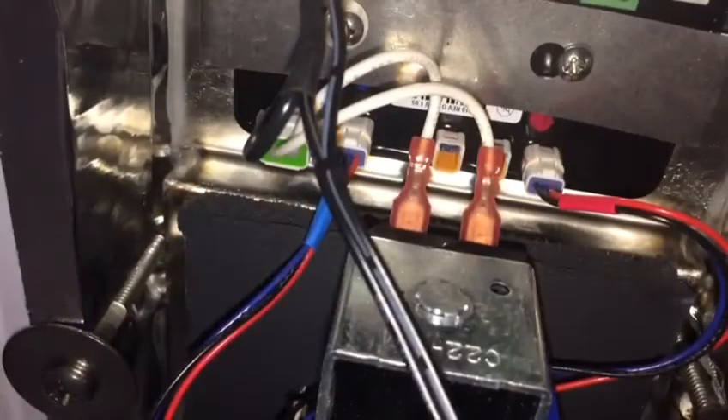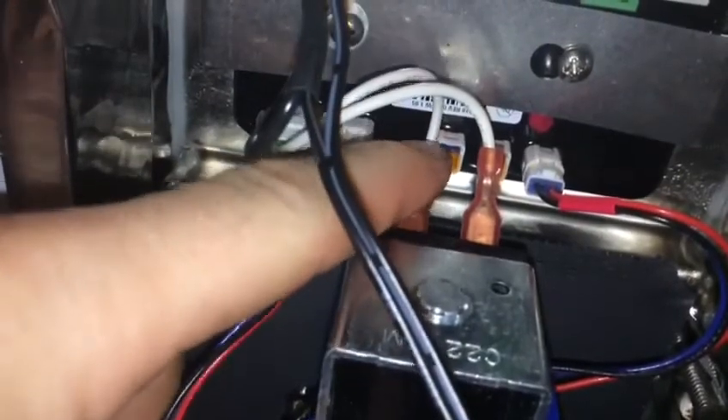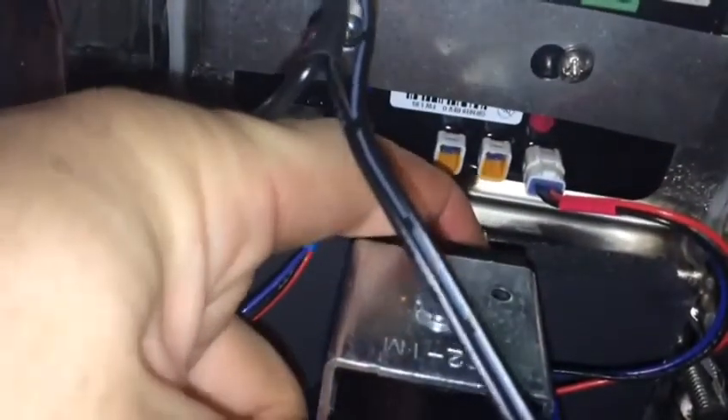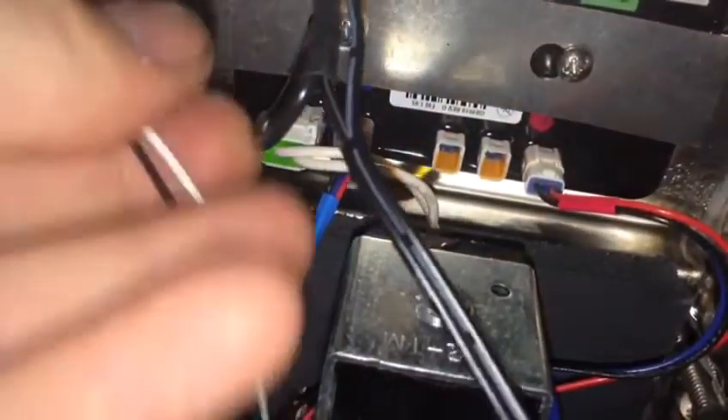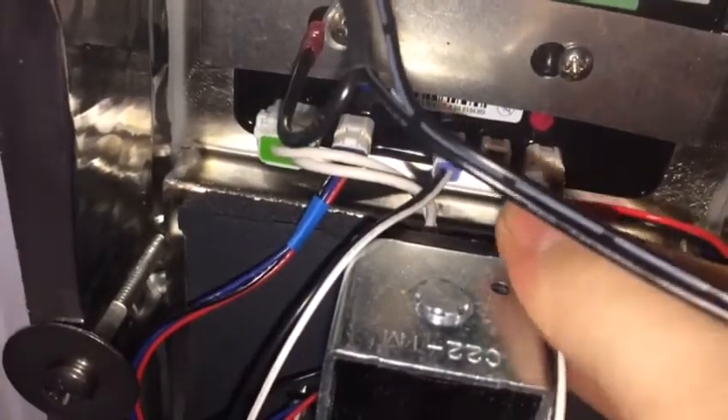The last step is connecting into the LED ports on the circuit board. Bend any tabs out of the way if they are in the way. It doesn't matter which port you plug into, but it only goes in one direction, so don't force it. You will hear it click in when it is fully inserted.